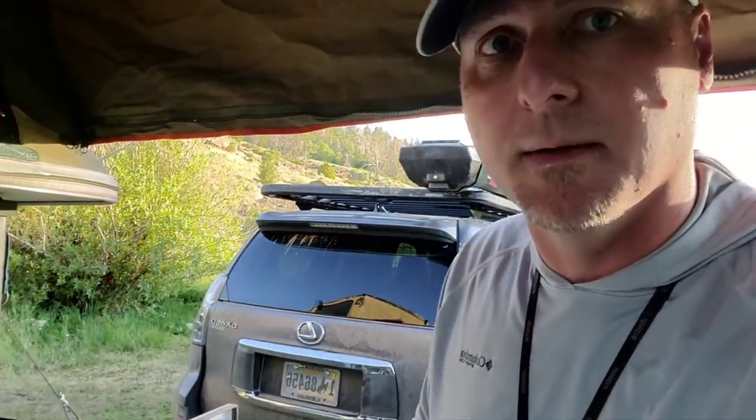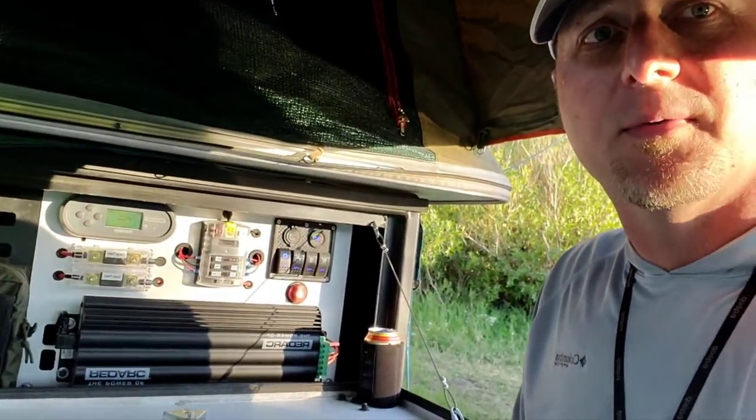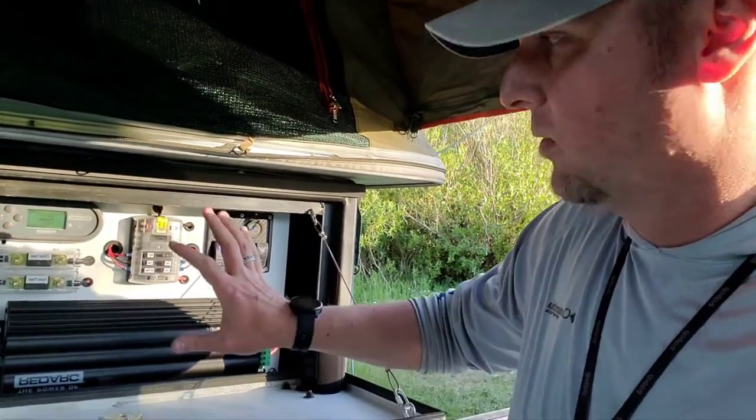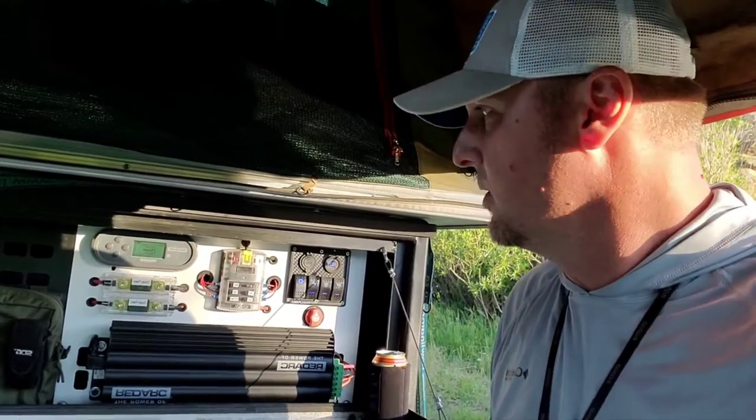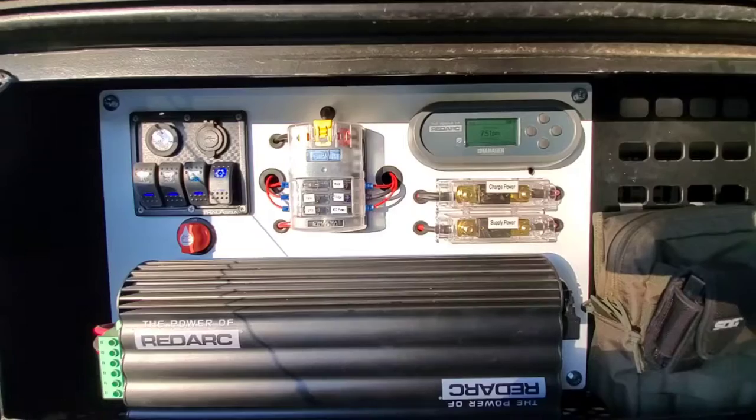One of the big things I wanted to make sure of was that if there was ever an issue with the electrical, we would be able to figure out what was going on fairly easily. So I've gone through and redone all the electrical on the panel so that I can see everything that's going on.